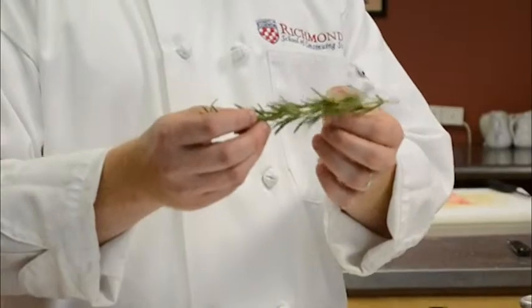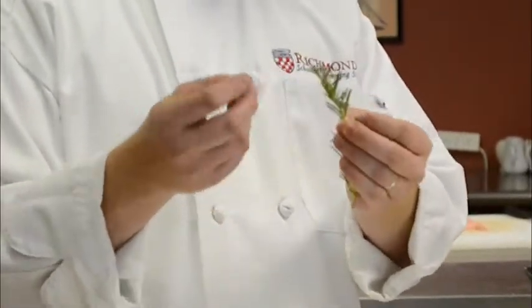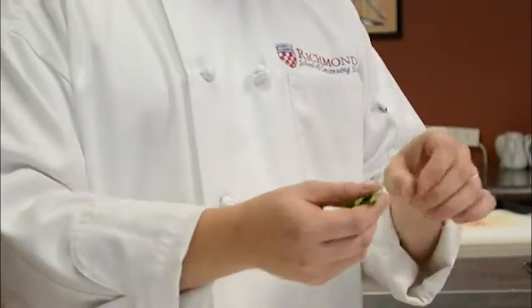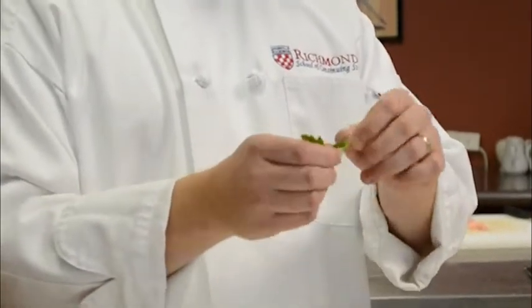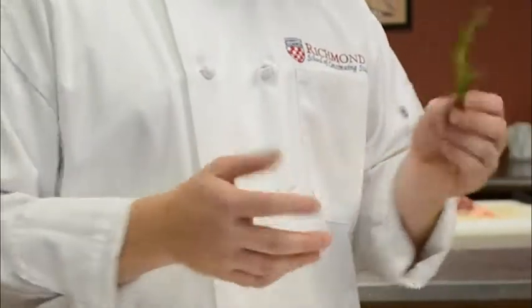The rosemary has a much more woody stem which is not very palatable. If you chew on that it's more like chewing on a twig, whereas the parsley has a really nice herbaceous stem. So I don't want to chop up the rosemary stem into the food itself — I just want to pull the leaves off.